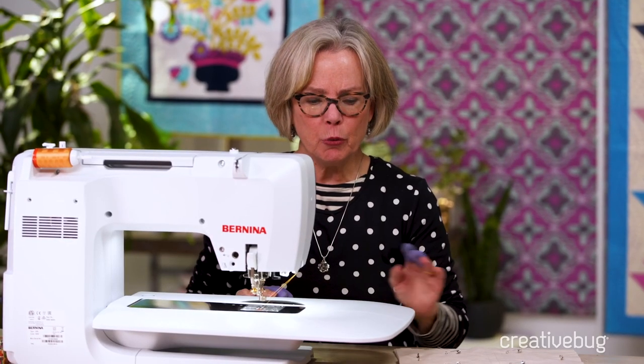I'm ready to start free motion quilting and I want to review some of the basic skills: how I secure my starting and ending stitches, how I move the quilt easily to get a smooth line, and how I get consistent stitch length.